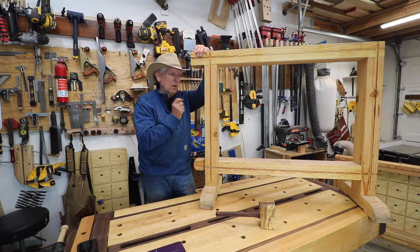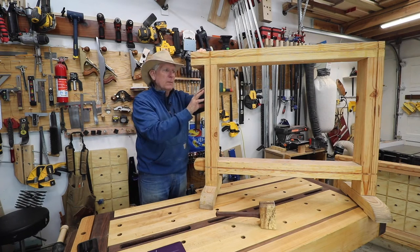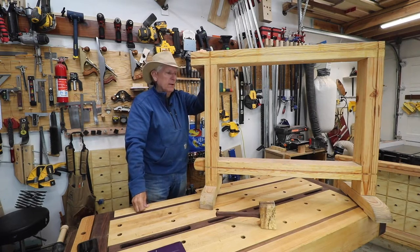Saw stallions are saw horses that are trestle style, and these particular ones you can either put in match fit dovetail grooves or not — they work perfectly well without them. You need about nine eight-foot two-by-fours to build these two saw stallions.